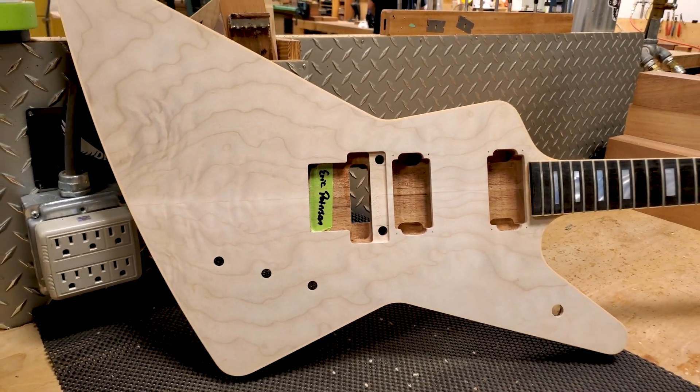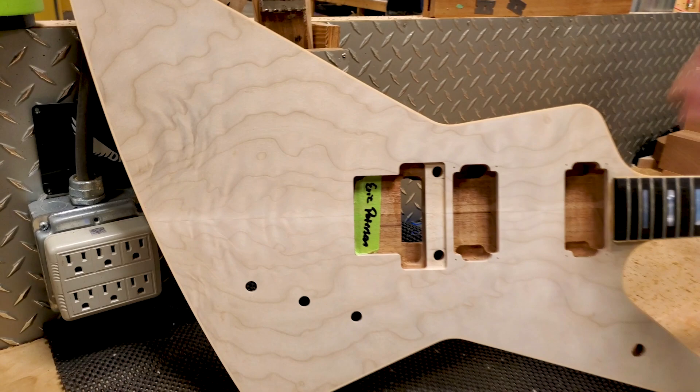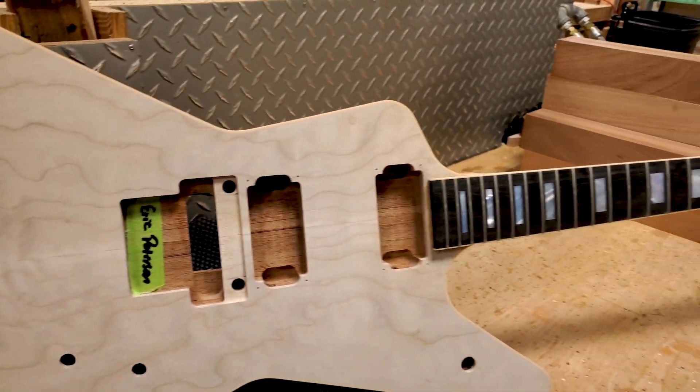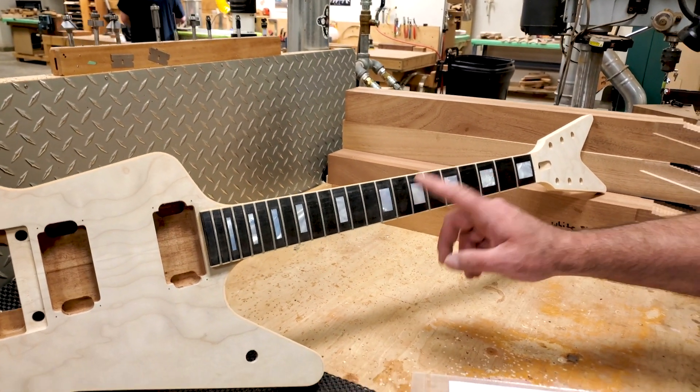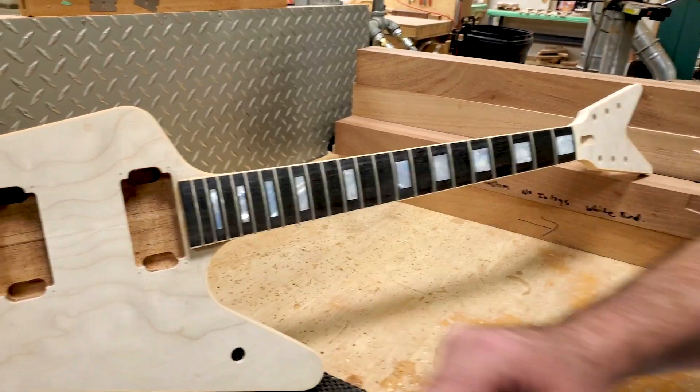This is a pretty custom guitar. It starts out with a quilt top, cream binding wrap all the way around single ply. It's a 12-inch radius fretboard with medium jumbo frets, block inlays, and a recessed Floyd Rose.